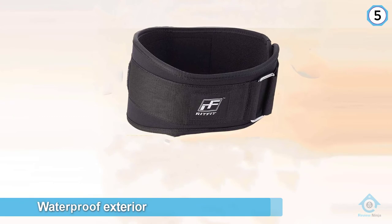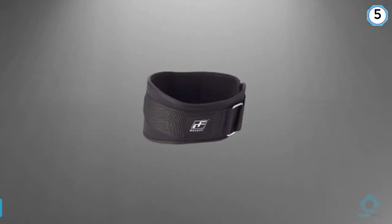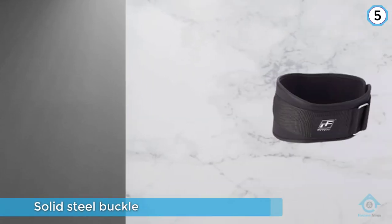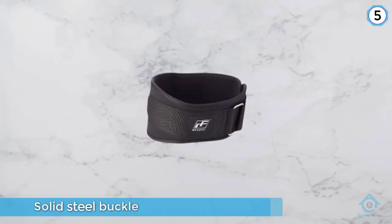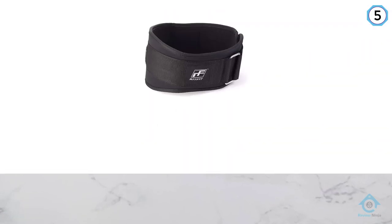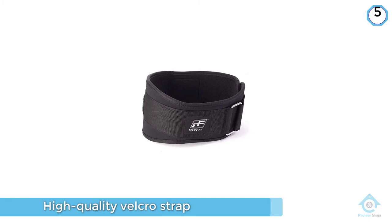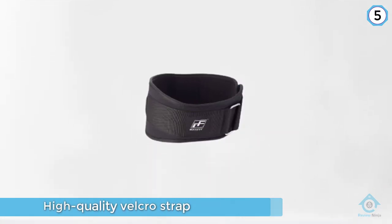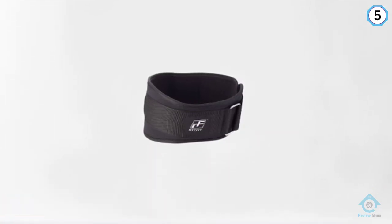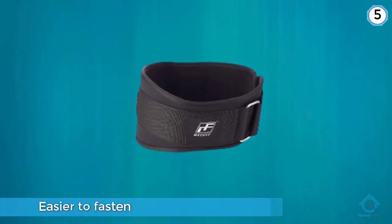Number five: Ritfit Weightlifting Belt. With a solid steel buckle and high-quality velcro strap, its snug fit ensures spinal support and abdominal pressure while allowing individuals to easily move through their workout without restriction. Since velcro belts are typically easier to fasten and to take on and off, this one is great for beginner weightlifters just starting to experiment with a lifting belt. It comes in several sizes and in 4 unique colors.